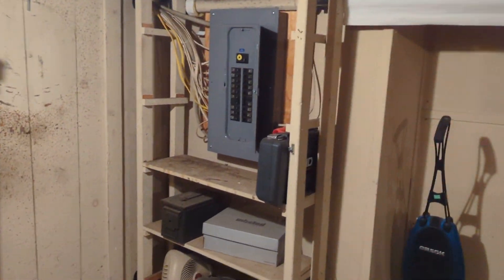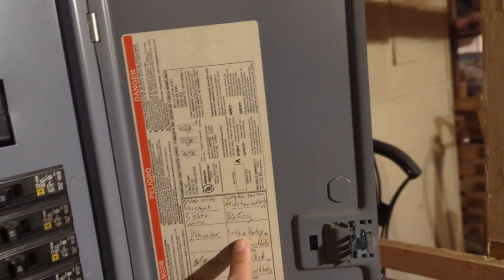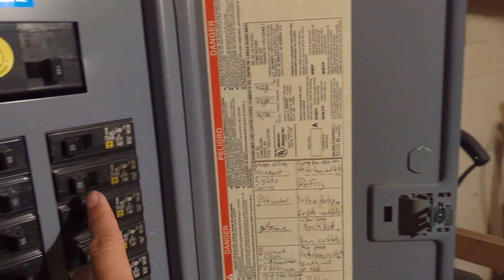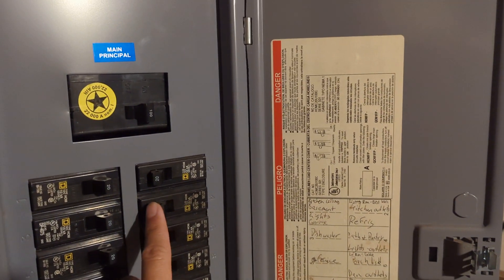This is the basement of 320 Manchester Street. The circuit breaker is to the left as soon as you walk down. The pantry and the washing machine are on circuit breaker number 4. It was loose and I reset it, and that's about it.